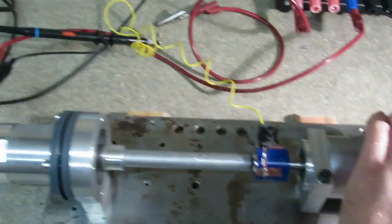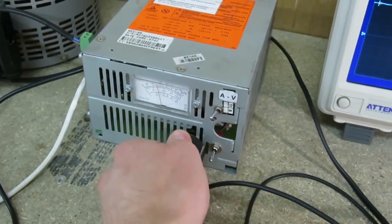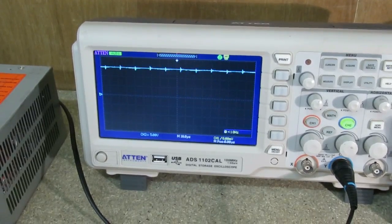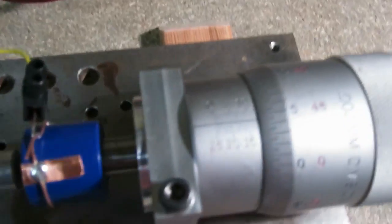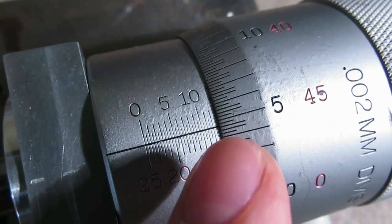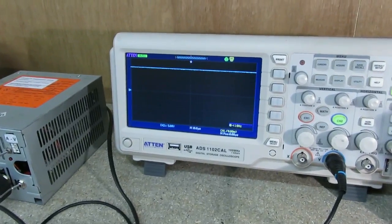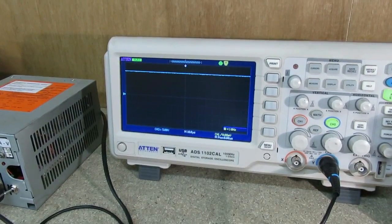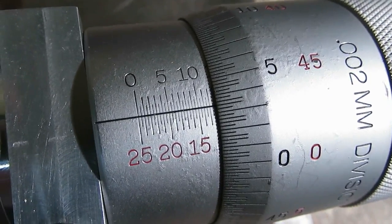So let me just reposition that again to get a more accurate reading. The horn's up at resonance there. Switch the horn off. That gives a position of 47 microns. Now with the horn switched off, I'm going to move the ball in further until it shorts out — there — and that's a reading of 34 microns.